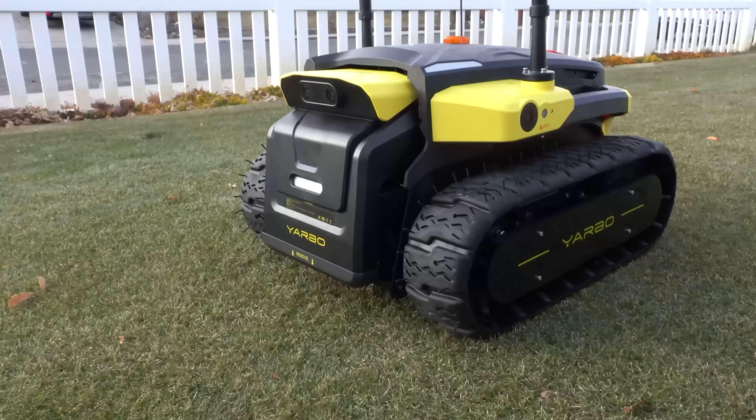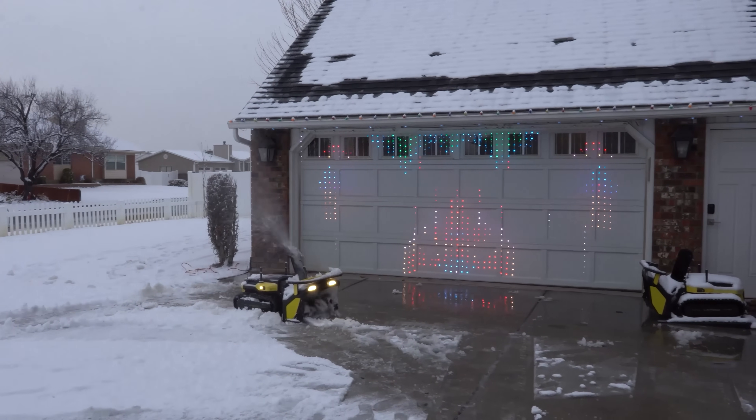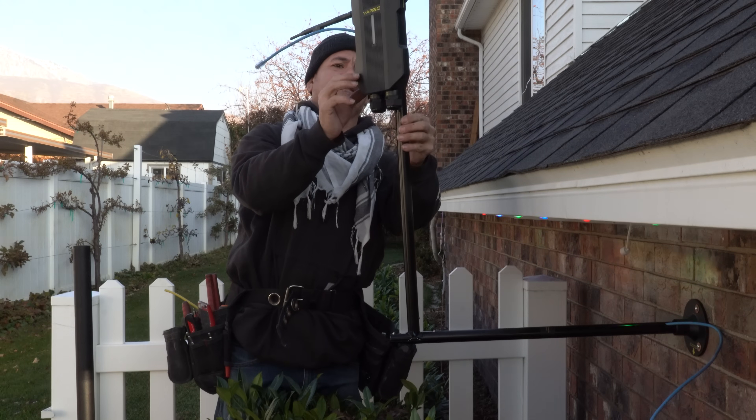The Yarbo Yard Assist comes with a complete kit. I got the Yarbo Core, the Smart Assist, and the module I chose was the two-stage snowblower module. It also comes with the wireless charger, the Halo, and the Datasense.